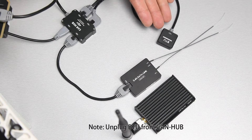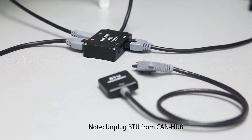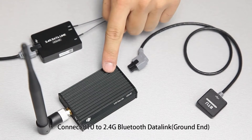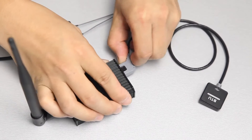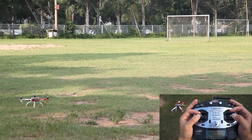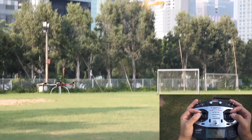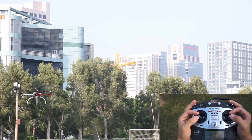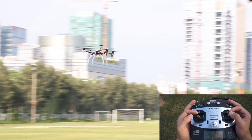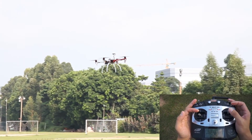Going into the DIY realm isn't without its challenges, and picking the right controller to meet your intended flying style is a moderately daunting task requiring some research and technical knowledge. Even so, building your drone from scratch will be immensely rewarding and worth the investment. To help you find the right controller for your next build, we've compiled a list of the best options on the present market, along with a brief guide in the accompanying blog post below.